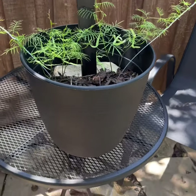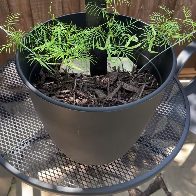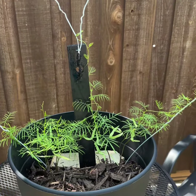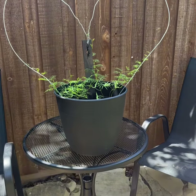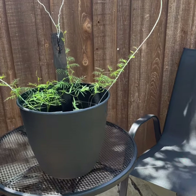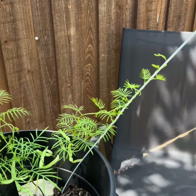I grew this vine from seed and put it in this container and put the trellis in. Then I wrapped it gently on each side around the edges of the heart. Look at it growing on its own.